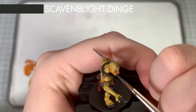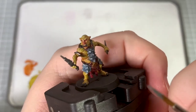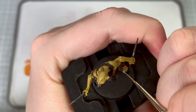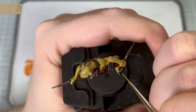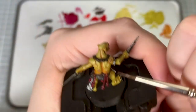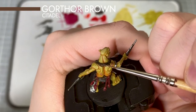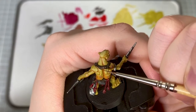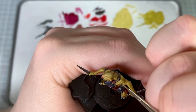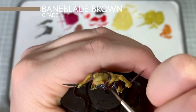I pick out the teeth and nails using Skavenblight Dinge, then apply a second highlight using Karak Stone. To highlight the straps I first use Gorthor Brown, running the edge of the brush along the straps to pick out the edges. I then add a second highlight to the straps using Baneblade Brown, again running the edge of the brush along these to pick them out.